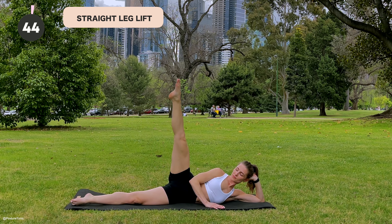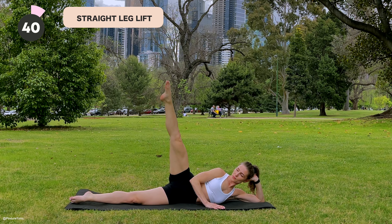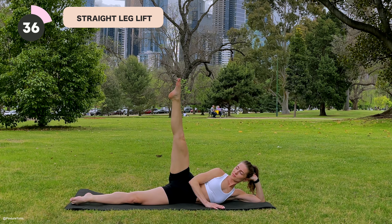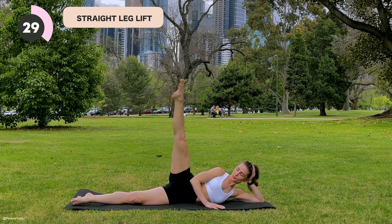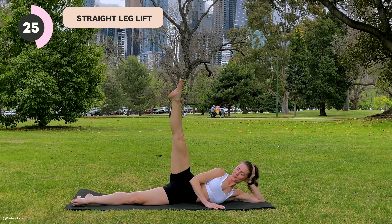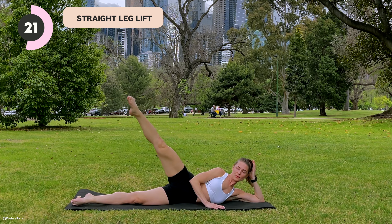We're going to hit all angles of the glute here. Really enjoy opening up through the hip and toning through the glutes in multiple angles. You've got 10 more seconds. Give me one more — really big one — and then resting the knee down.